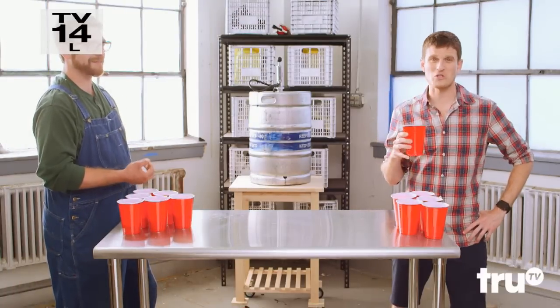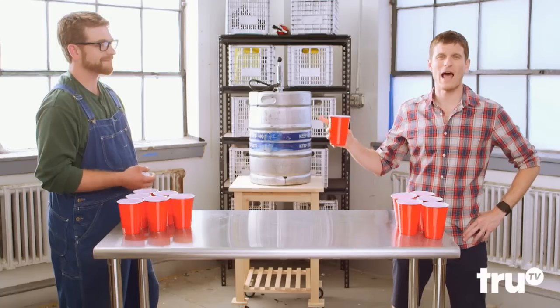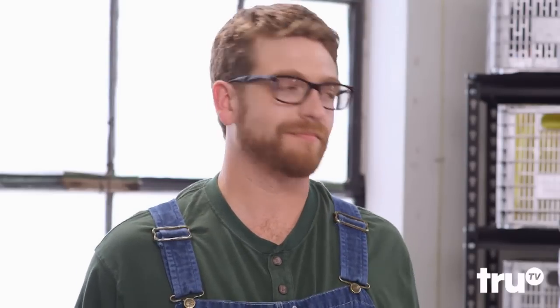Beer — it is the greatest invention ever. The problem is that the moment you get it in your mouth, it wants to come out of you, and that's no good. That's why I'm here with master hacker David Swetalski. He's going to show us how a true beer lover gets relief with a keg urinal.